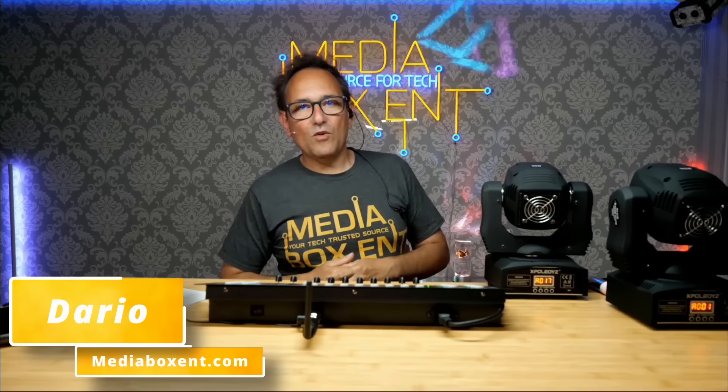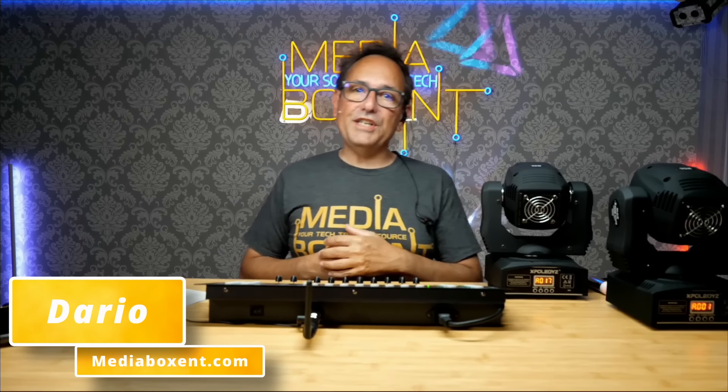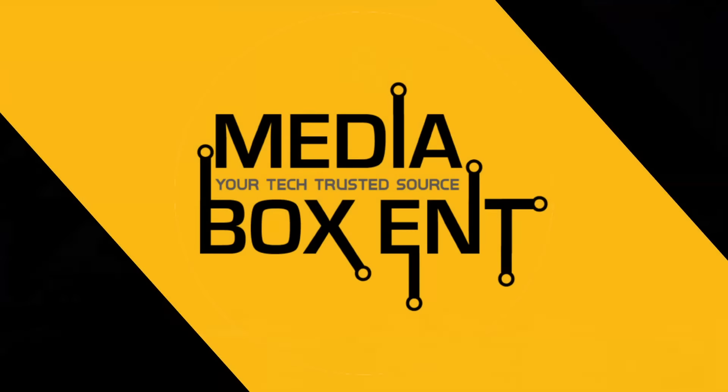I'm Dario from MediaBoxCNT, and once again we're going to show you the DMX controller. Make sure you subscribe to MediaBoxCNT and hit the notification bell. Now let's go over and program this controller. I'm going to show you how the DMX works.